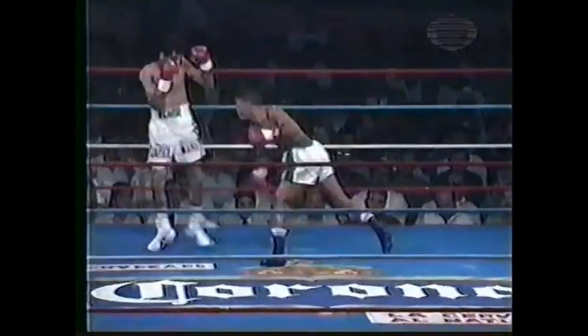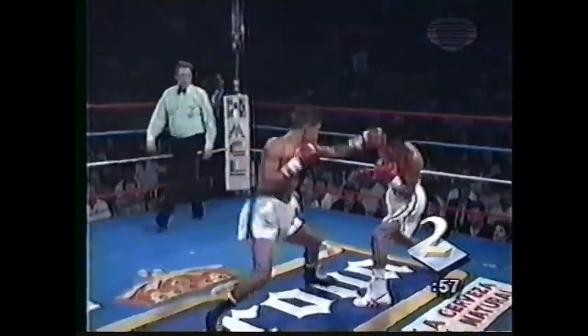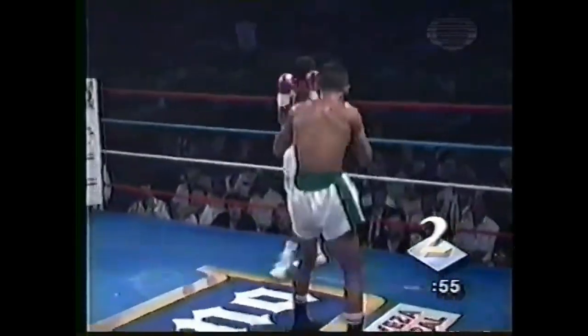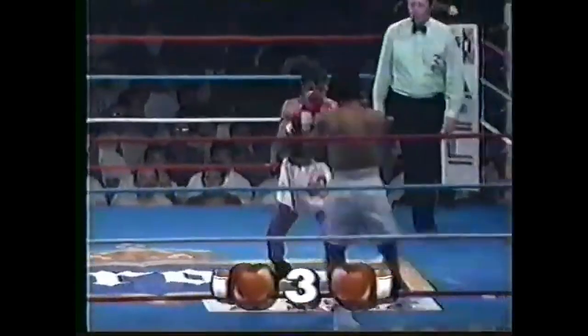Building on this basic footwork comes another fundamental. Against an oncoming attack, take one or maximum two steps or hops back and then angle off. Whether you are using simple or complex footwork combinations, the first movement has a backward component.